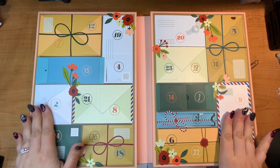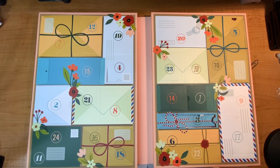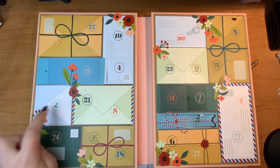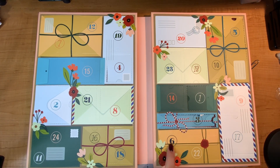Hello everyone, it's Justine. I have already opened up my crafty advent calendar day one, two, three, four, and five, and today I'm going to do door number six.